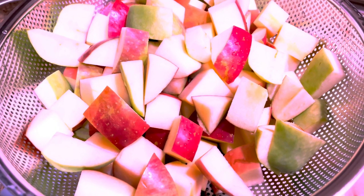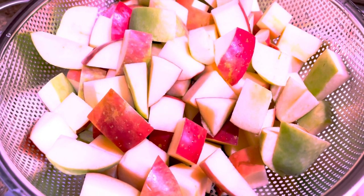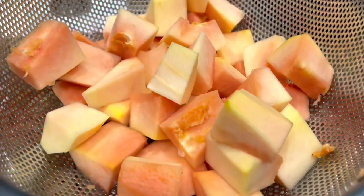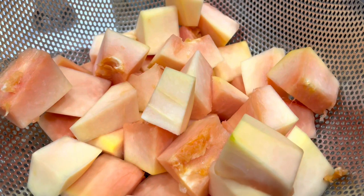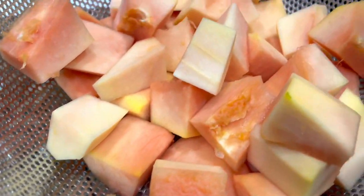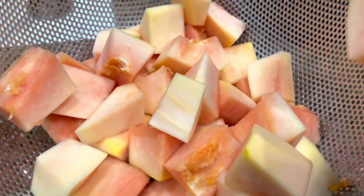I'm using three large Fuji apples and two green apples from my garden. For the papaya, I'm using one papaya — peel the skin off, remove all the seeds inside, and chop it up just like that.